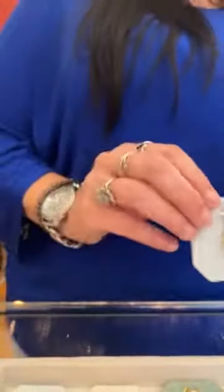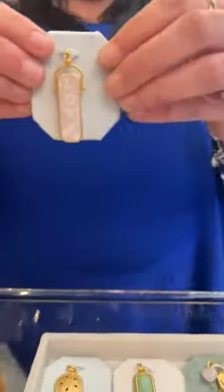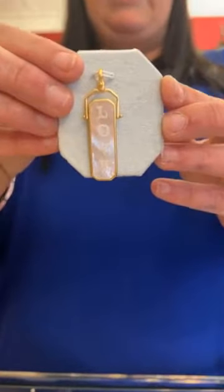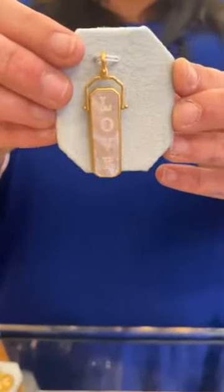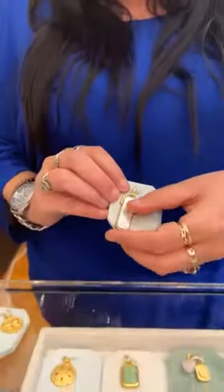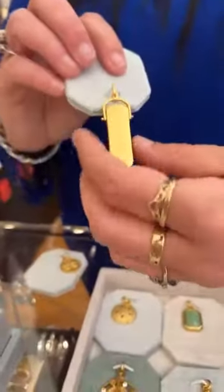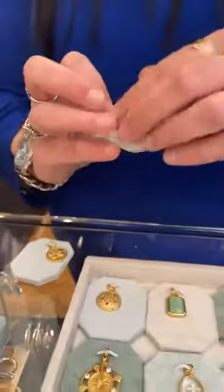We have the Shine charm, which we saw before with the abstract pearl and starfish, for $44. Vicki mentioned she liked the butterfly charm. Then we have the Love Yourself charm in mother of pearl — I love mother of pearl — and it's $59. It says 'love' on one side and 'yourself' on the other side. Super cute, and that one's $59.